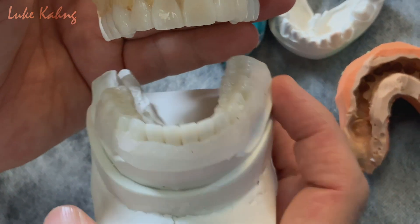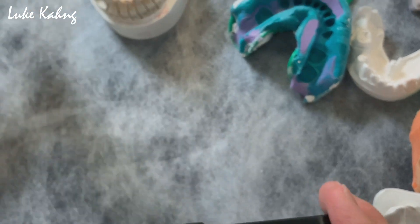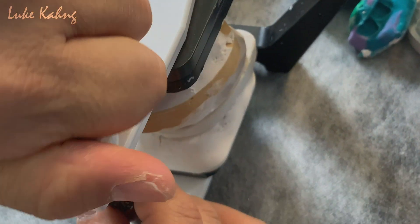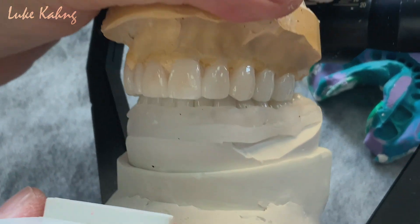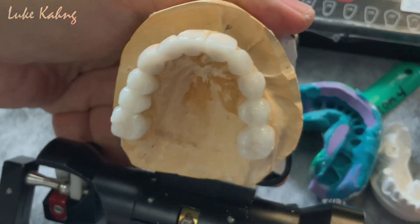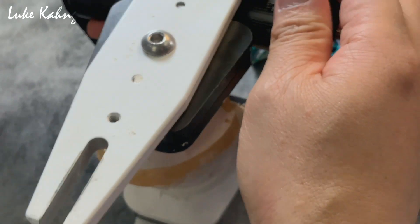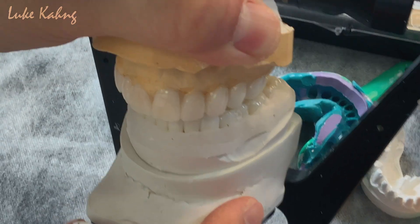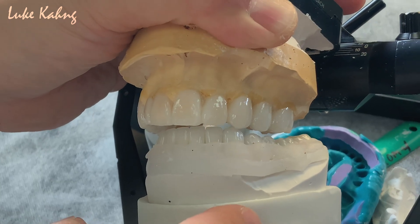So after we finish this, we check the occlusion. Just like here. So I can take it out. You can see the old movement. Then you can get — so whenever I open the backside, I can move it like this. So this is the patient can get the K9 rise, which is non-function on the other side.